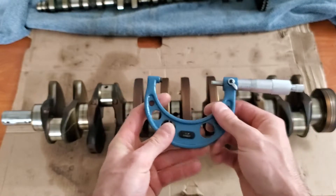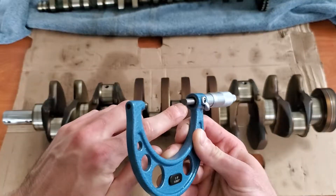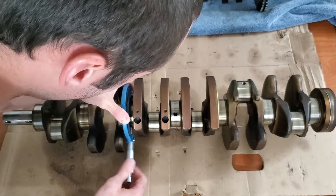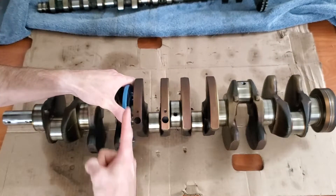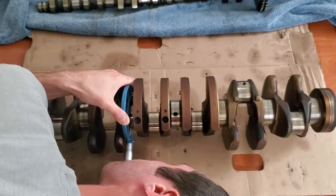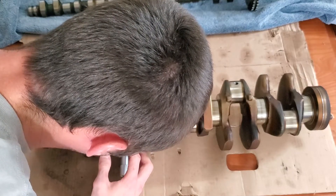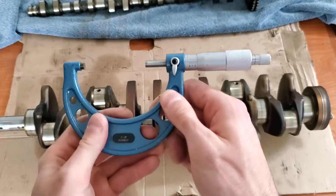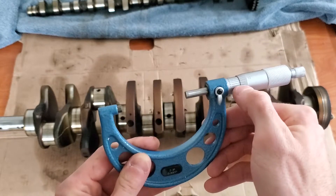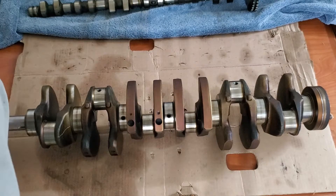Now we're going to take our micrometer and there's a little trick to this. Because our crank journal is circular, these flat points don't want to sit perfectly on that rounded surface. The trick is to get this as close as possible — imagine drawing a line straight through the center and have this be that point of the line that goes through — and look down at it and do your best to get it as even and as flat as possible. Once you have your measurement, you can lock it and check. This measurement is going to be 2.2822 inches — this being bearing journal three.